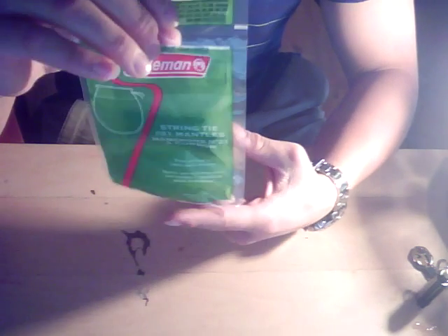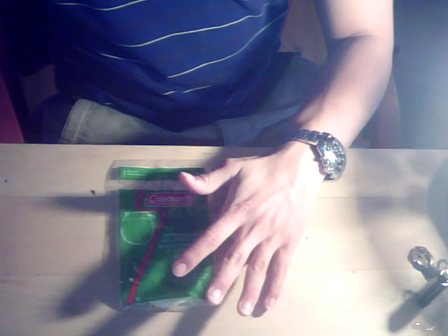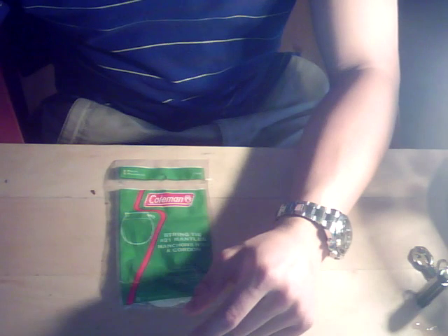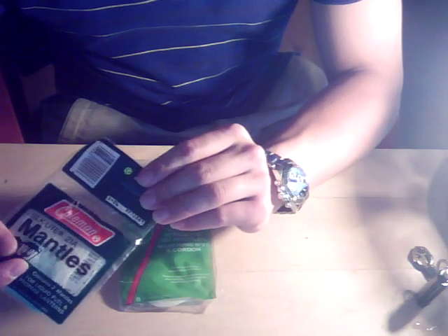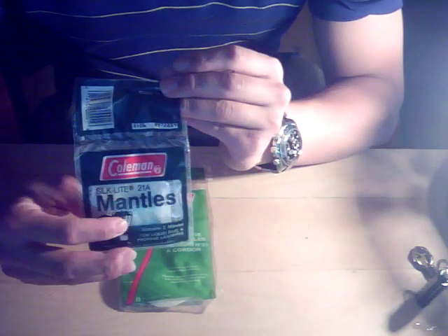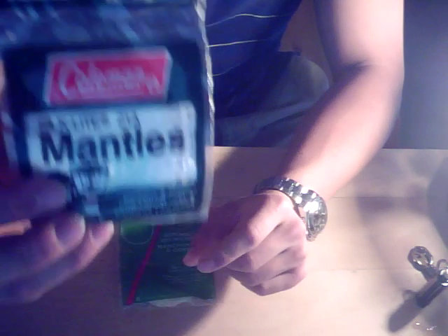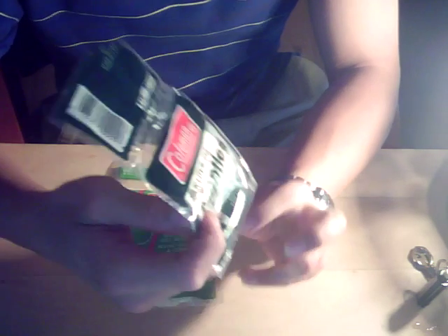These are standard Coleman mantles you can get in the store today. I picked some up from Mike at oldcolemanparts.com. He sells old silk light mantles from Coleman — these are no longer made, they're old new stock. These 21A silk lights are first of all much higher quality, and more importantly they're coated with thorium.